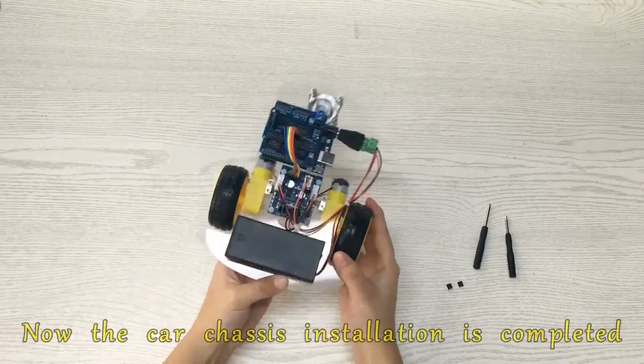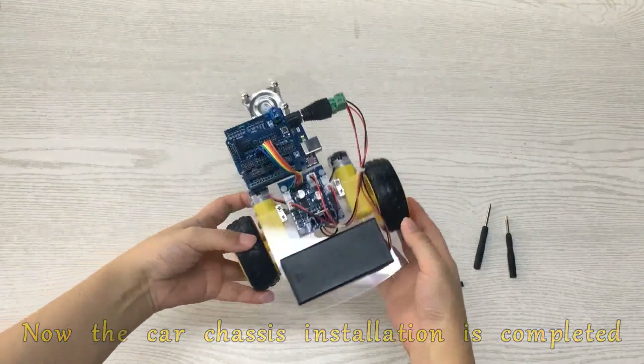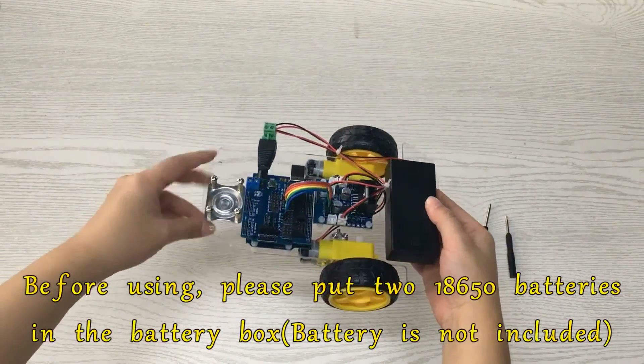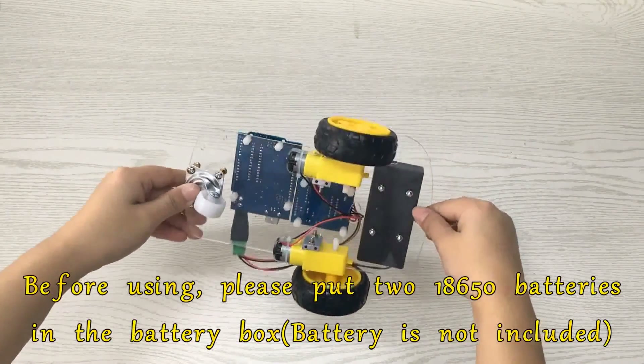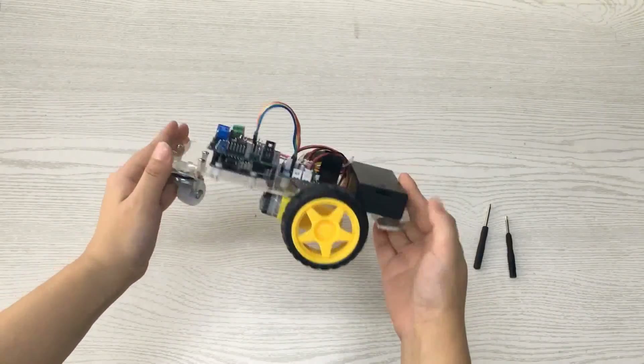Now the car chassis installation is completed. Before using, please put two 18650 batteries in the battery box. Note: batteries are not included.